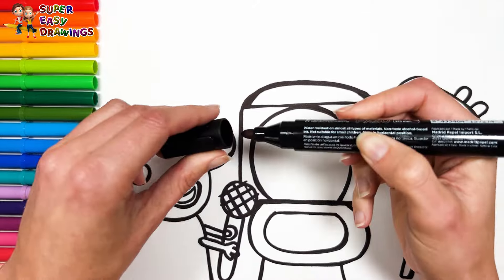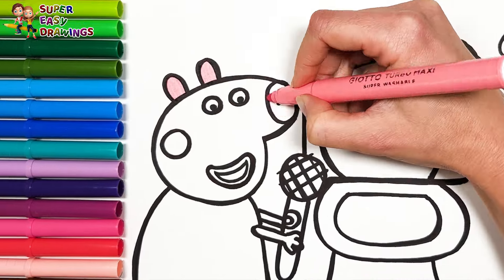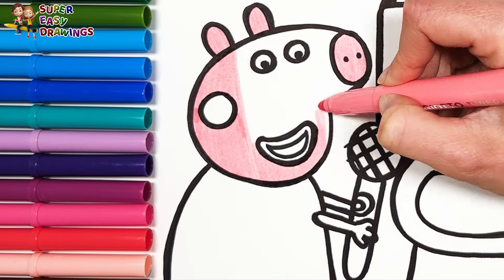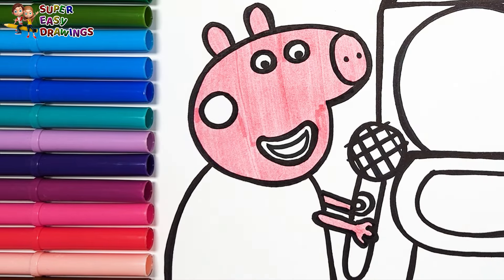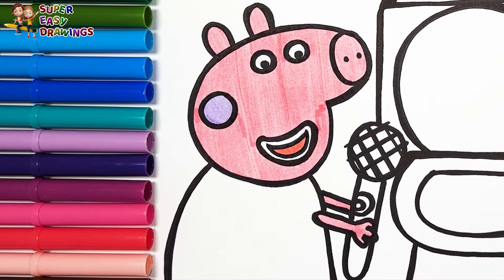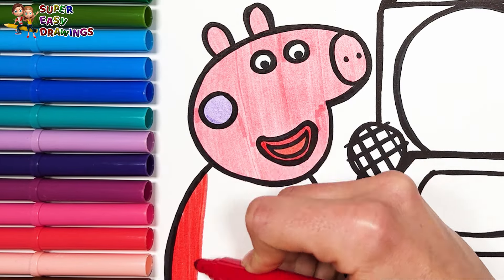Let's start coloring. First I color Peppa. To start I use this pink marker for her skin. Then I use light purple for her cheek. For her mouth I use two different shades of red. I color her dress with this red marker.